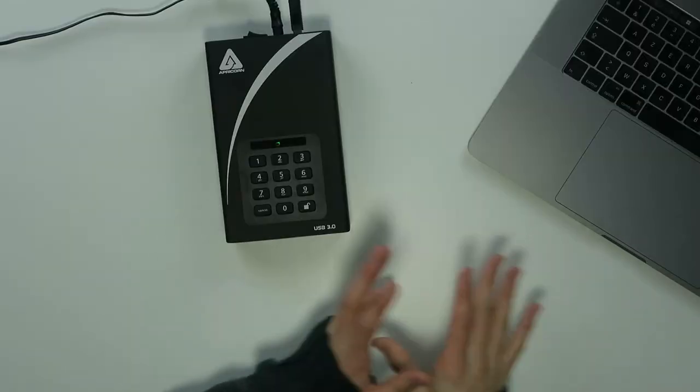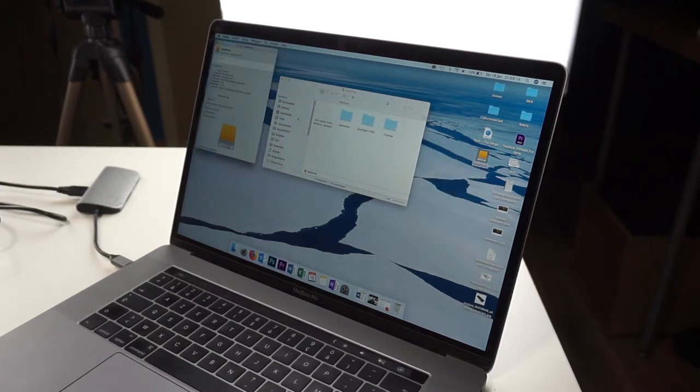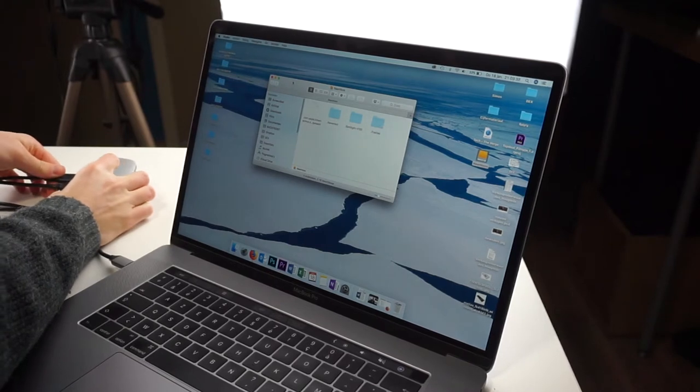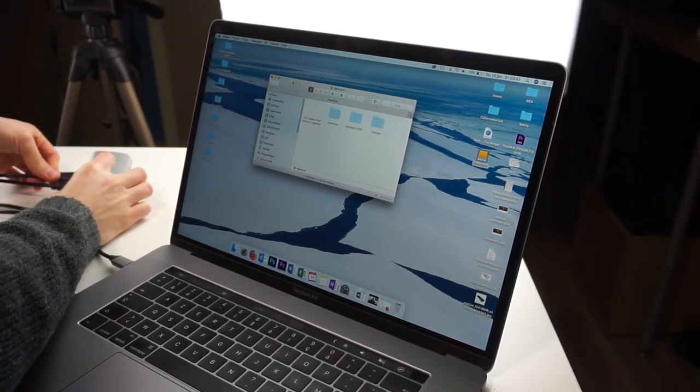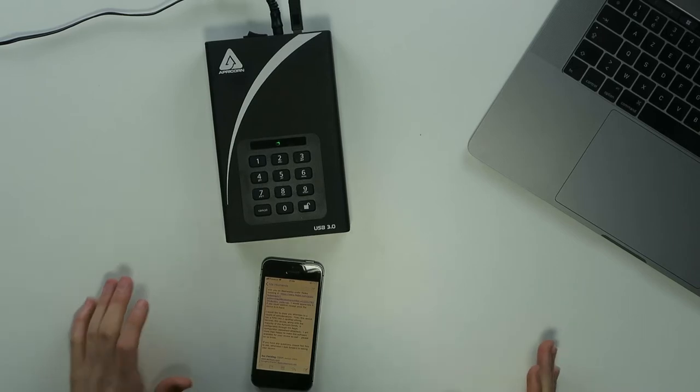These are files that are hidden, but my Mac can see them because I changed a setting to show hidden files. But normally this is completely empty. So you have two terabytes of HDD space available, as you can see over here. For your information, this device is FIPS 140-2 certified, so that's very secure.